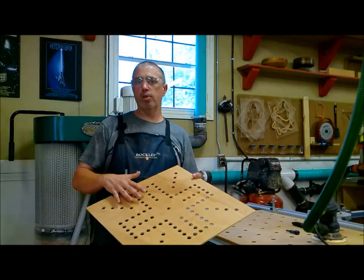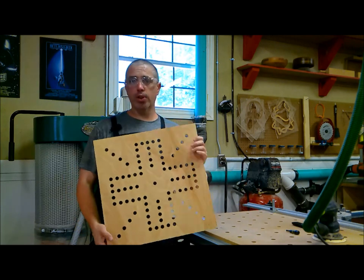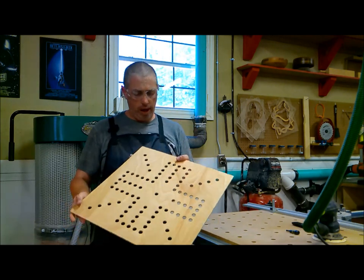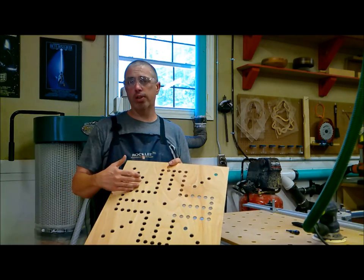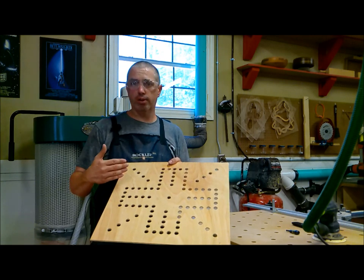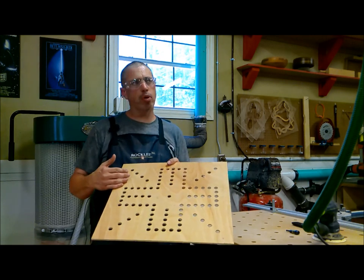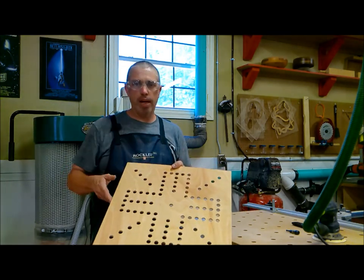This is the template I'm going to use. I made this template probably five or six years ago and I've made several boards with it since. I basically just drew a grid on here, spaced all my lines one inch apart, and then I took a nine-sixteenths drill bit — a spade bit, if I remember right — drilled these holes and made this pattern.